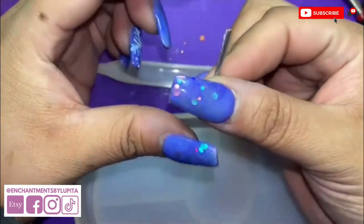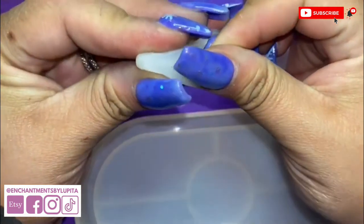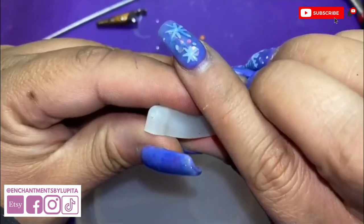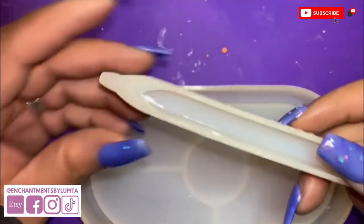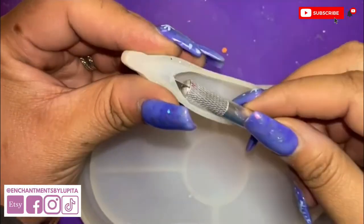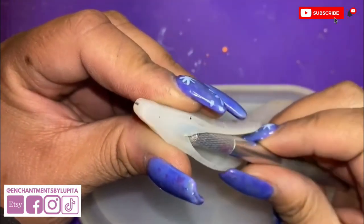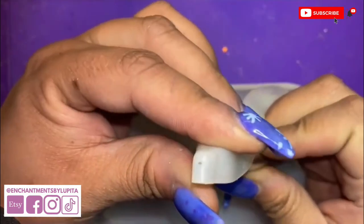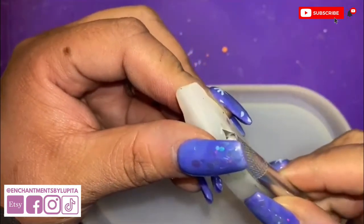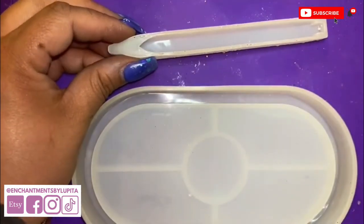It doesn't have to be too big or too small — just enough to be placed in the mold. I had previously cut a hole, and this is how I had done it with my exacto knife. I pushed it through very slightly, turning it. I don't want the opening to be too big, just enough to hold the wire in place.